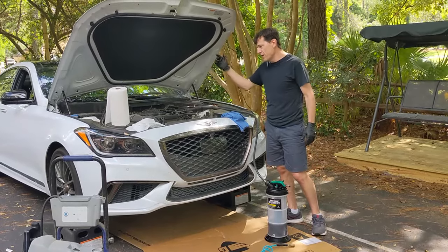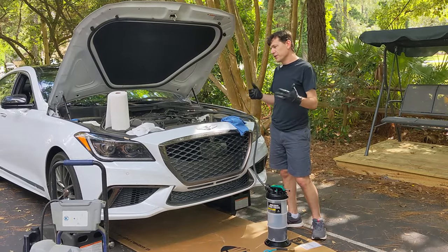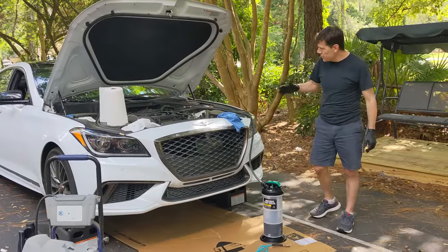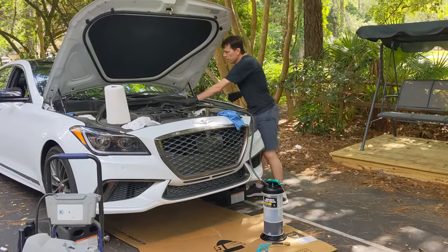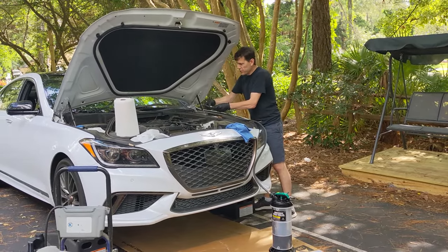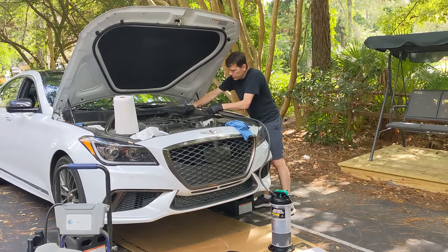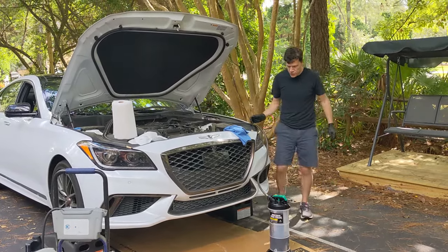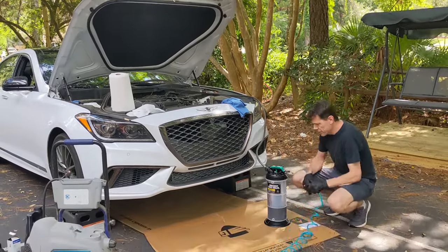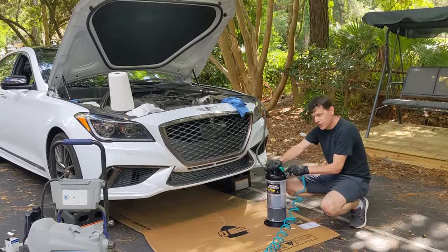Especially on BMWs, Mercedes, Porsche, and Subarus where the filter is right up top — you take it out, put a new filter in, and you only have to jack the car up for the oil. What you do is put a tube down your oil dipstick housing all the way to the bottom. These are all press fittings. The tube comes all the way down into the extractor. I'm using an inexpensive compressor, hook it up, and it creates back pressure and starts sucking the oil out just like a vacuum.